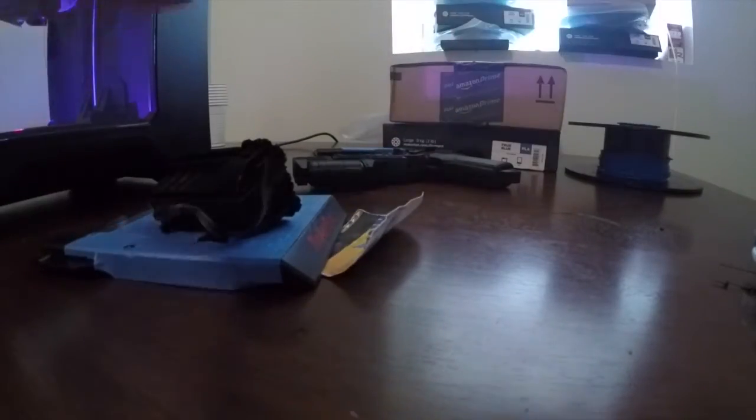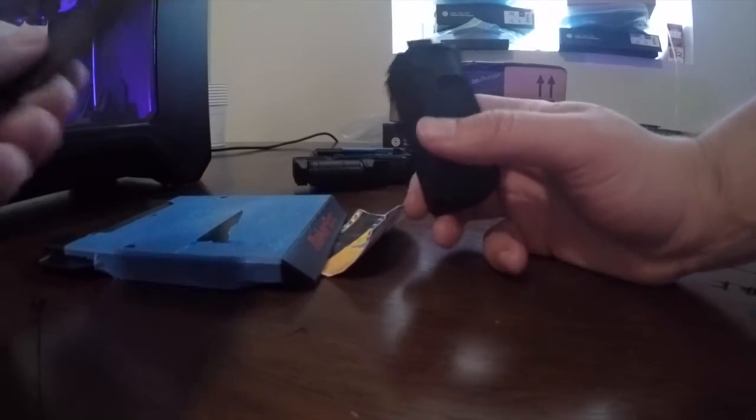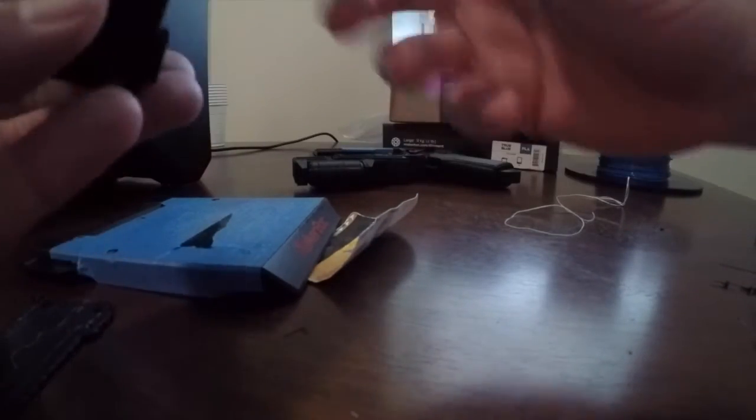Whoo, there we go. Took up a good amount of the material as well. Printed this with supports and rafts — I normally don't print rafts, but for this piece I did for some odd reason.